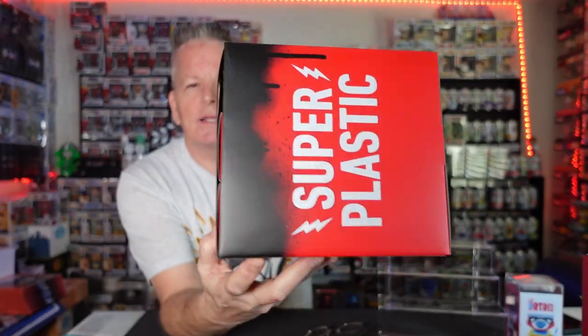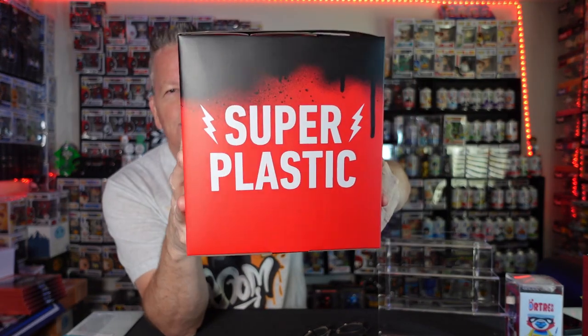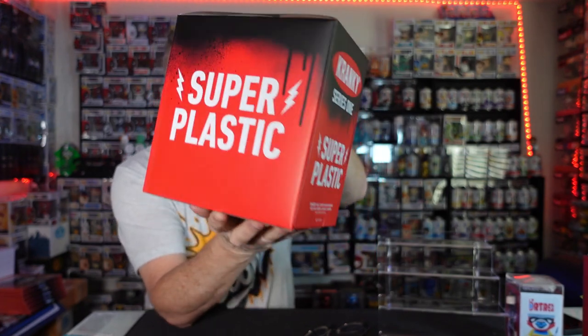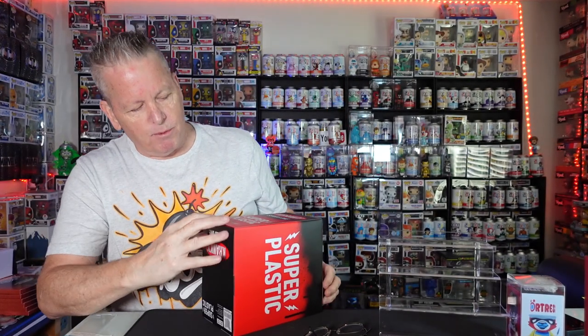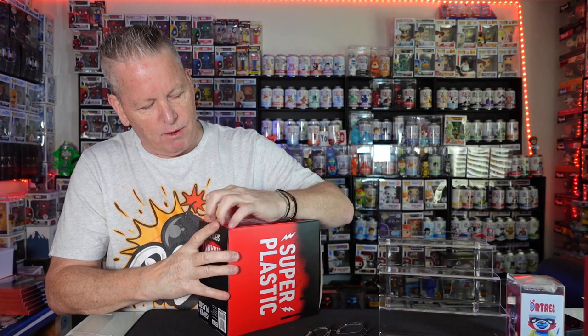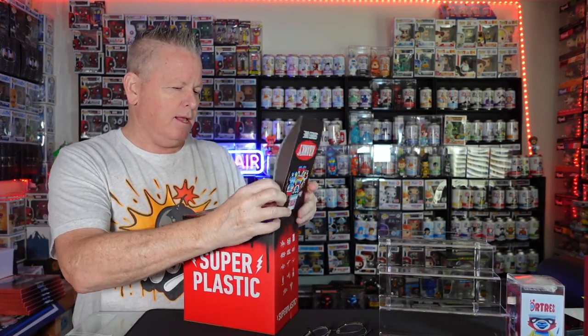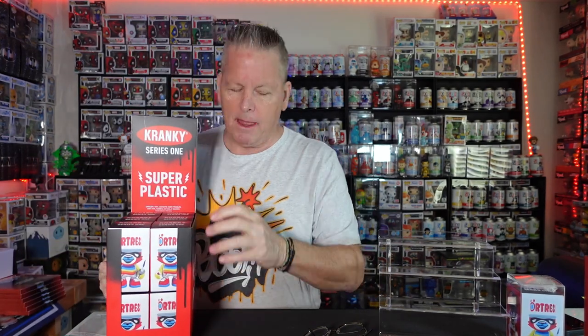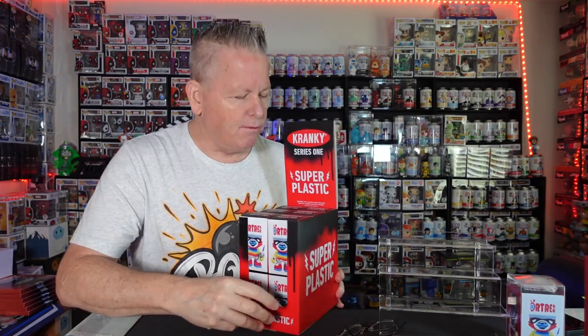I love the box art — they did a great job with the paint dripping down. It really looks good. There is the box; let's rip it open. I've seen a few people rip them on Whatnot and stuff, but we're going to do it ourselves now. I love their boxes — their boxes are great for display. I'm going to need my glasses to see all the different ones.